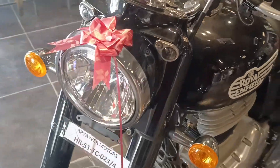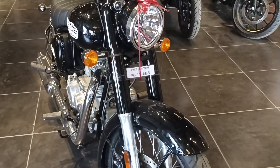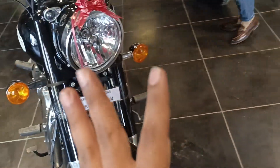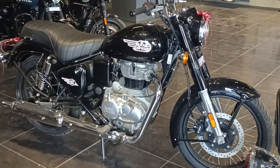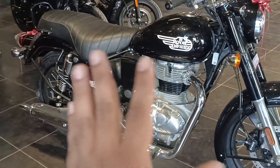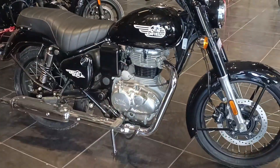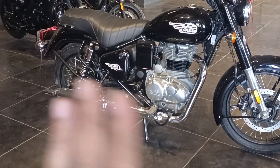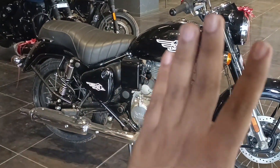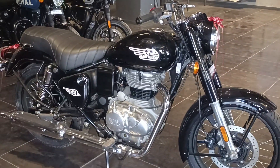In terms of price, the Royal Enfield Bullet 350 base variant is priced at 1 lakh 73,000 rupees, making it the lowest priced model in the 350 lineup. In conclusion, the base variant gets almost similar features with minor colour and finish differences. If you have a budget constraint and don't want to pay 40,000 to 50,000 rupees extra, then you can get this model — it has the same engine.